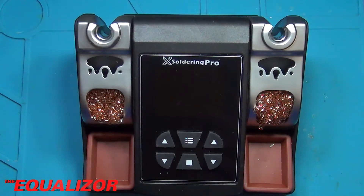Today we're going to be tearing down the X-Soldering Pro soldering station. Let's make a start on that now.